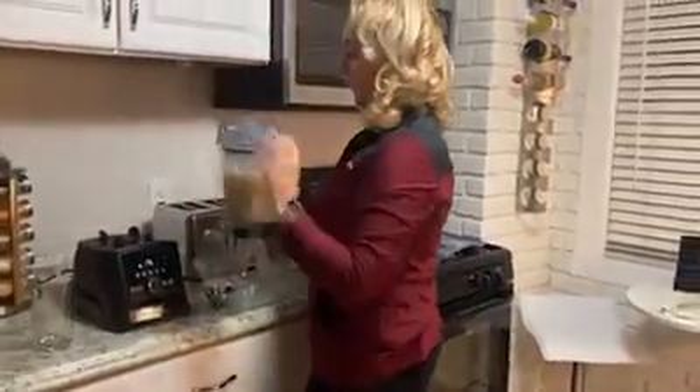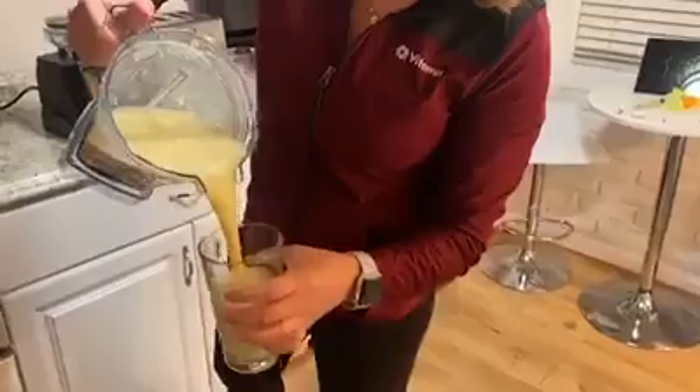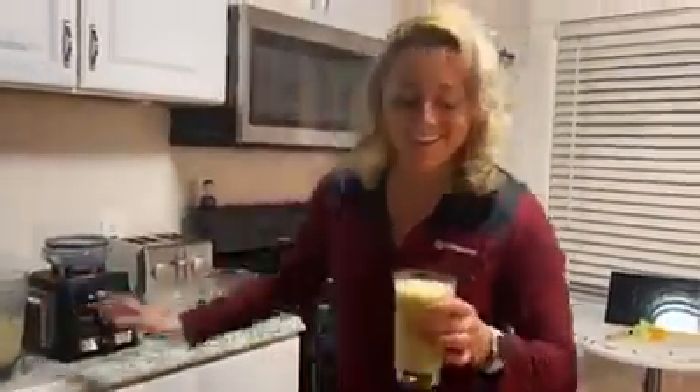Easy, simple, and delicious. Check this out — so silky smooth, no lumps, bumps or chunks. And like I said, this is my favorite way to start the day. So cheers, everyone.